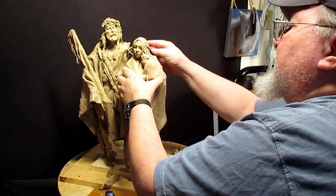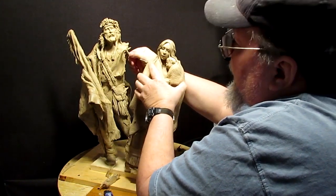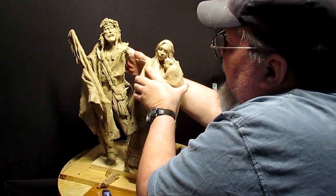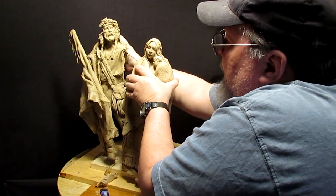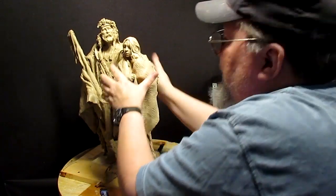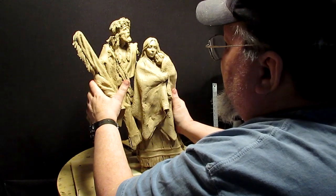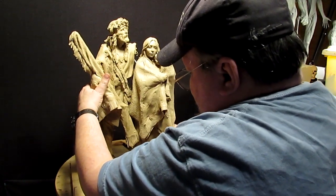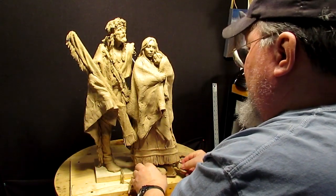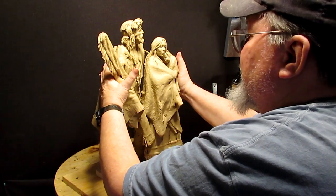She's wanting to fall forward, so I'm going to have to stop her from doing that. I'm going to take that arm armature and put it right into her — hopefully that will keep her in place. It's like she's leaning into him.